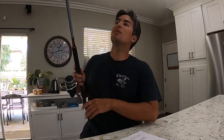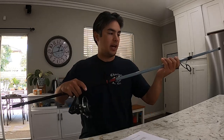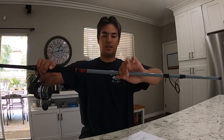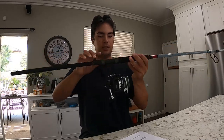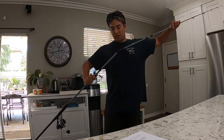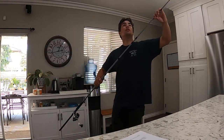I went to my local tackle shop just to look around, getting into this sport, and lo and behold they had the specific rod I was really into. Out of all the rods I thought they might have, they had this one. I think I was really drawn to it because of the gray and red highlights — they really caught my attention.